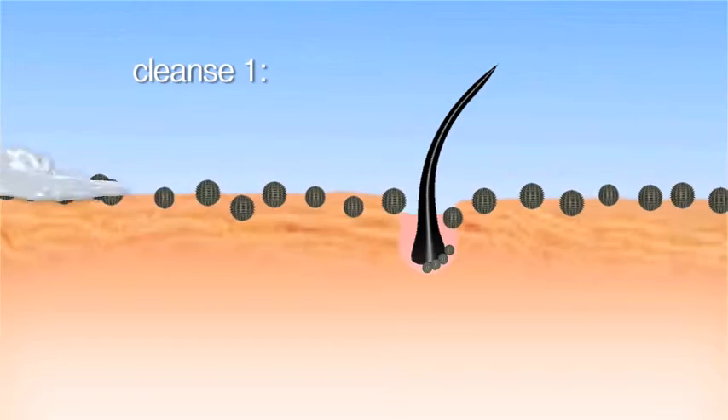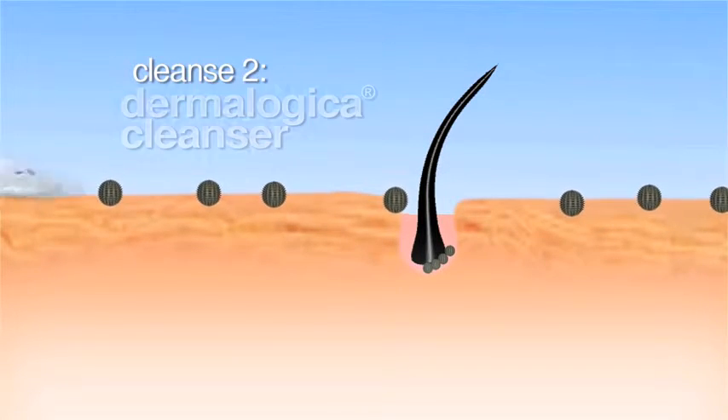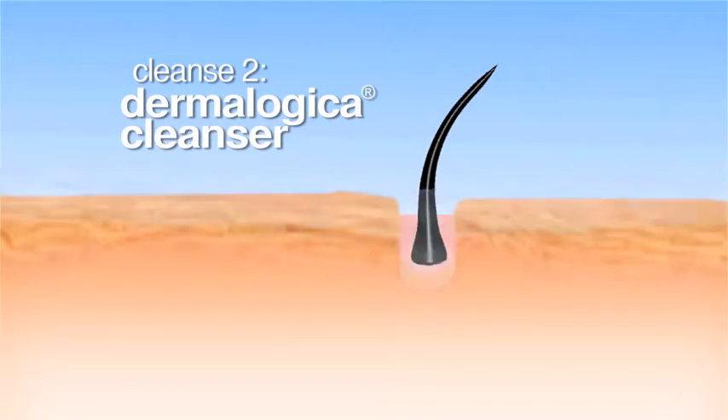The Dermalogica double cleanse means cleansing your skin twice: first with your pre-cleanse, which is your oil-based cleanser, and second with your skin type or skin condition based cleanser.